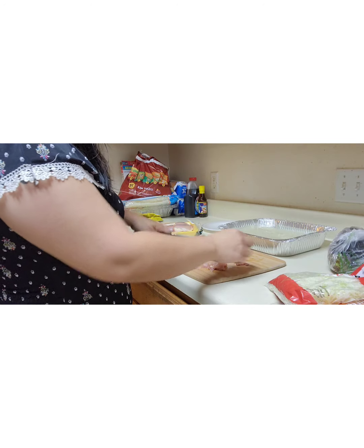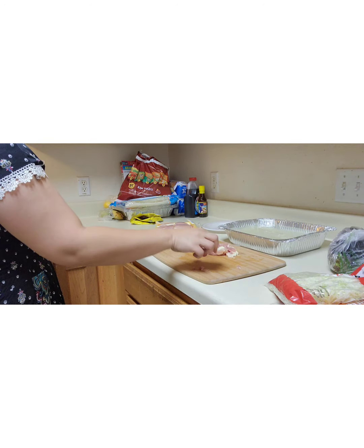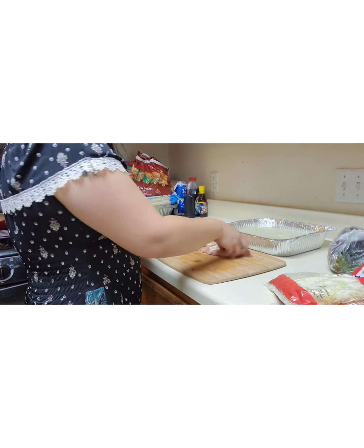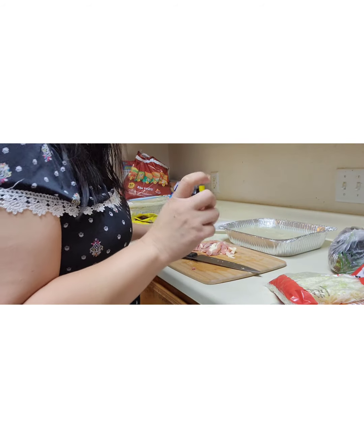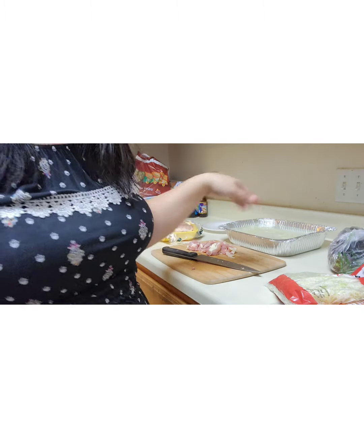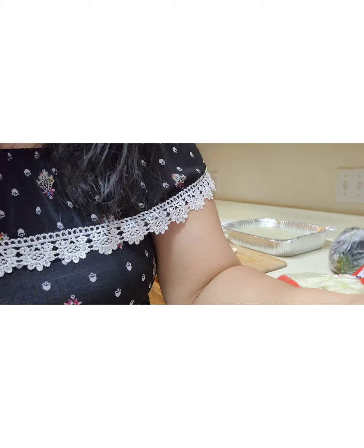Y'all hear that sizzling — sizzle away! I'm going to fast forward for you guys so you don't have to watch me cutting the chicken.